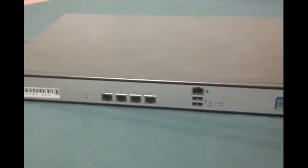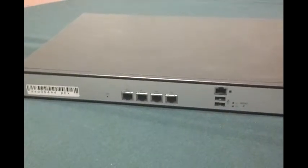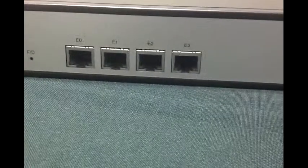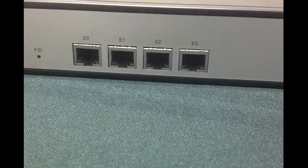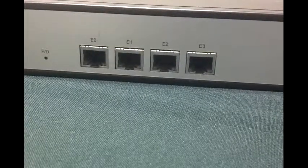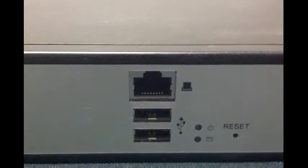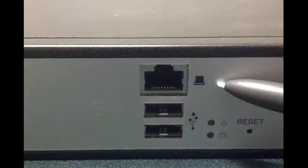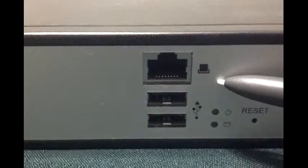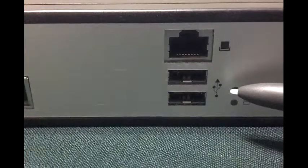It is a server as well as a router. These are the four ethernet ports — E0, E1, E2, E3 — these are for managing a local network. By the top is an ethernet port for connecting to an outside WAN, wide area network. And there are the two USB ports.